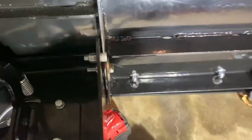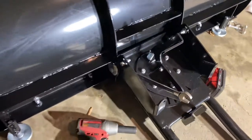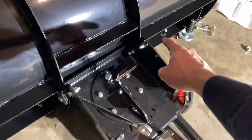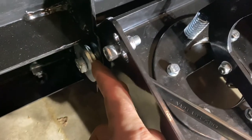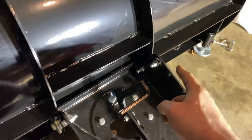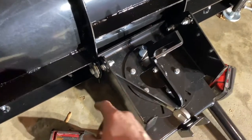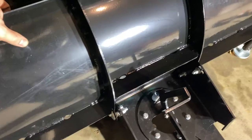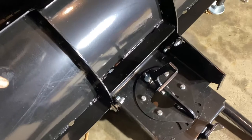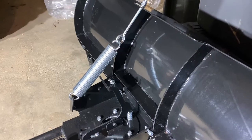The bolts don't rotate once you tighten them — they stay pinched where they're at. When I tightened one side, the other popped out, so keep an eye on that. Don't tighten both down simultaneously or you might have that issue. With both bolts tight, you can still pivot the blade a little bit, so I'm not concerned about that.